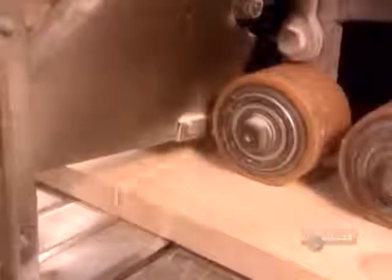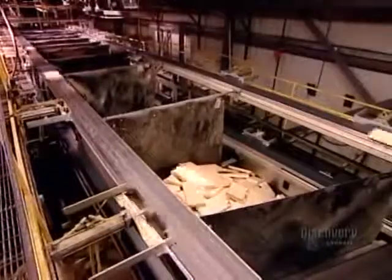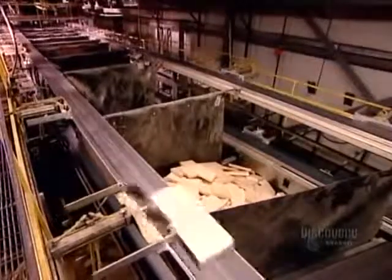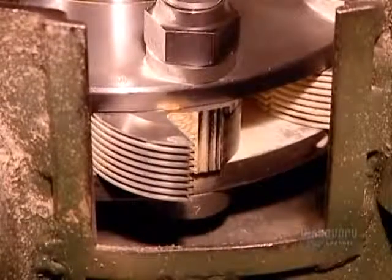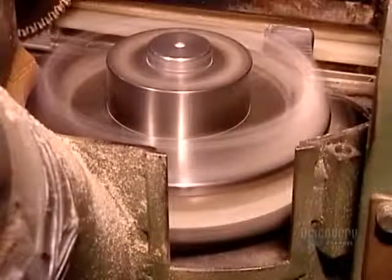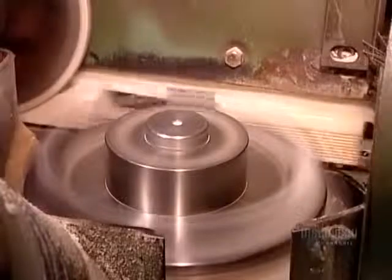Guided by the computer, a saw chops out any knots or poor-quality wood. The machine's kickers, as they're called, boot the cut-offs from the conveyor. The blocks, meanwhile, continue on, running against razor-sharp rotating heads that carve finger joints on the ends.